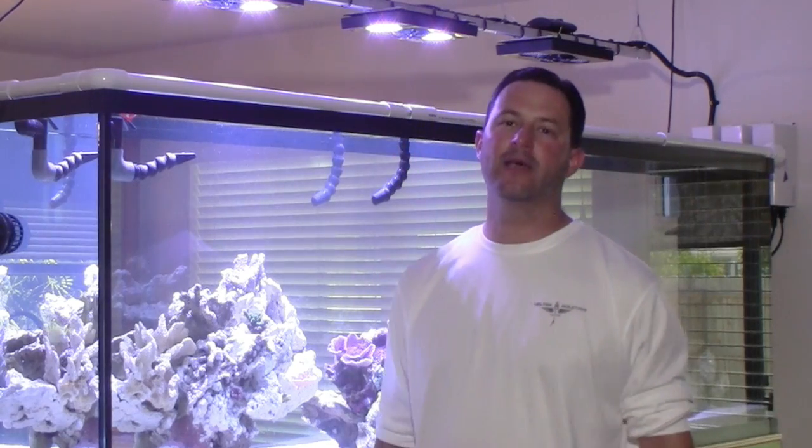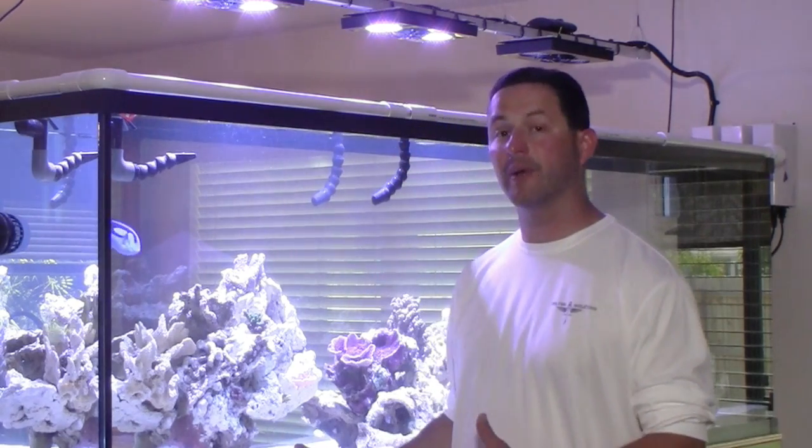Hey Adam, good afternoon. My name is Ryan Morgato down here in Port St. Lucie, Florida. I had the opportunity to spend the day with Ted and we're talking about my 300 gallon tank.